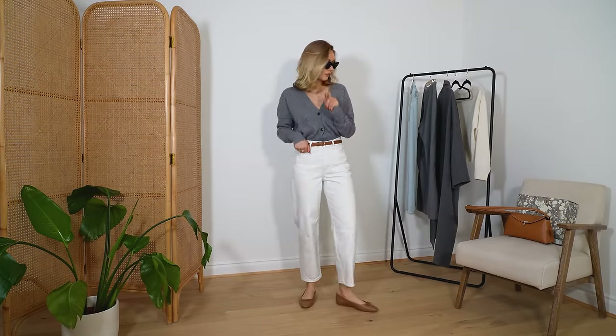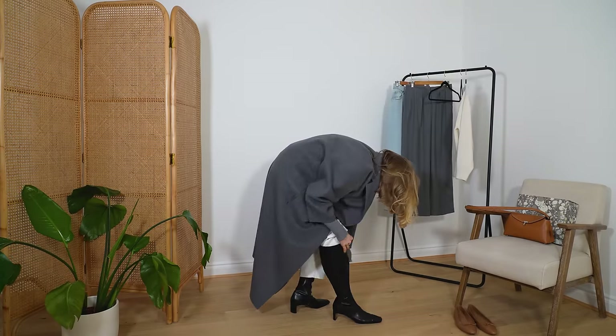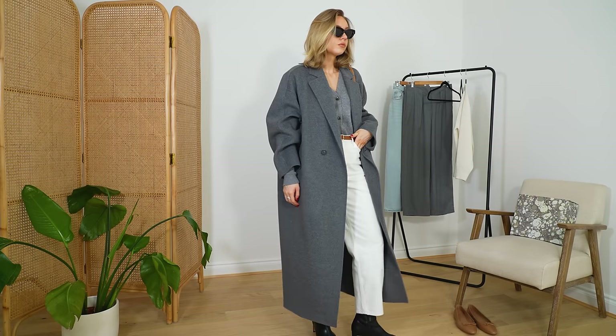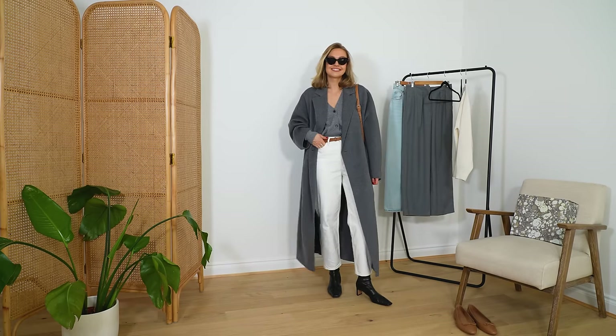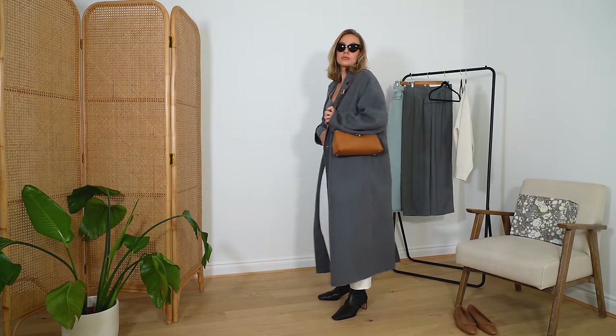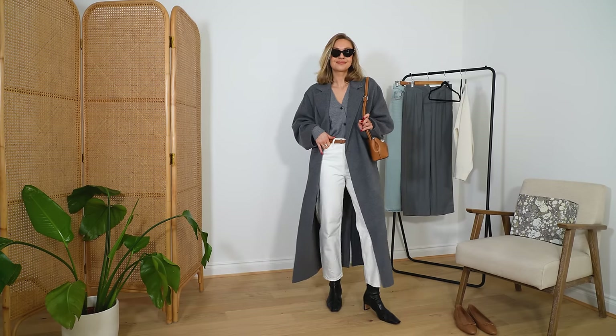Finally, keeping the cardigan on, you can add the gray coat over the top with boots for a more wintry feel, but the white jeans and tan bag still give a springlike lift to the look. That's what I wanted this whole video to be — pieces that have that spring feel but will keep you warm enough, and that you can transition into spring by tweaking a few things. I hope that's been useful! Let me know if you're going to be creating this capsule wardrobe. Thank you so much for watching — don't forget to hit subscribe and I'll see you in my next video.